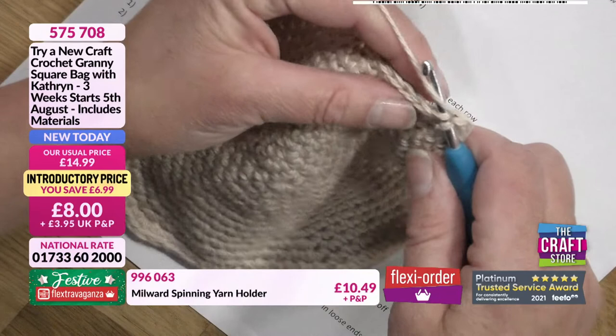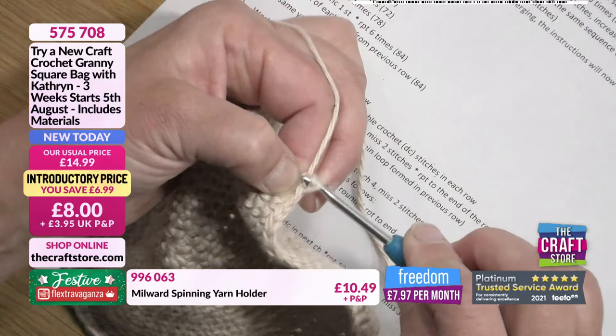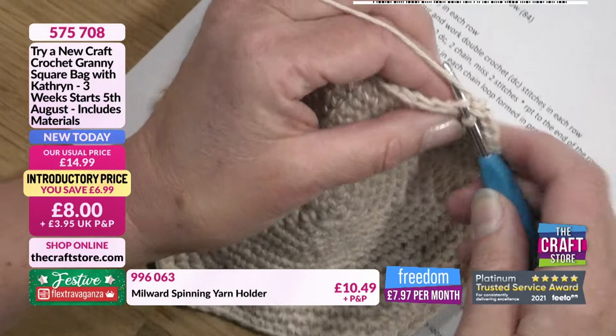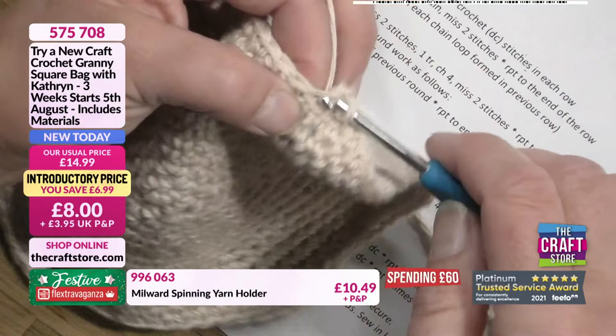All we're going to do is look at the V and literally take the hook in between those two stitches that form the V, but only go into the back. Then it's the same method: wrap the yarn around the hook, pull it through so you've got two loops, yarn around the hook and pull through both loops together, so you're left with one stitch on your hook. Do that again — working into the back of the loop, pick up that piece of yarn at the back, yarn around, pull through, yarn around the hook, pull through again.